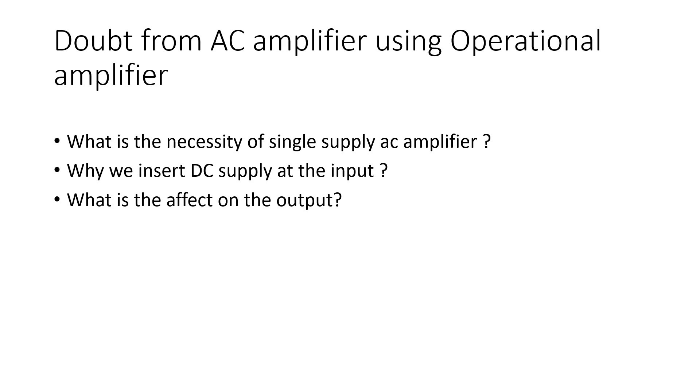The second question is why we insert a DC supply at the input, and the third is what is the effect on the output. I will try to address these doubts in the most simple way. If you do not understand anything, please email me and I will try to elaborate the problem in a simpler manner.